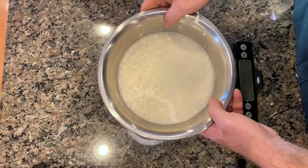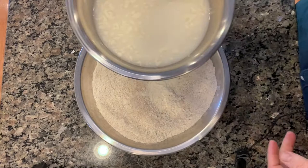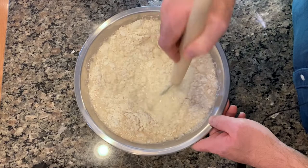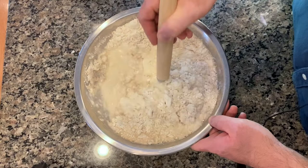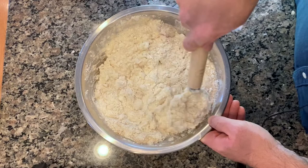Mix the water and starter together until it's a cloudy mix, then pour it all into the flour bowl. Now technically you could do this by hand. This is going to be what's called the autolyse — the time where the dough sits in order to hydrate and absorb all the water. The autolyse is going to last about an hour. After that I'm going to add another 50 grams of water with 20 grams of salt dissolved in it.